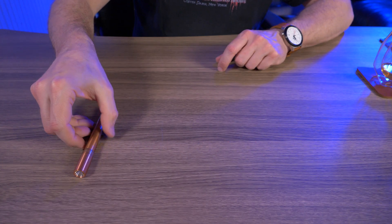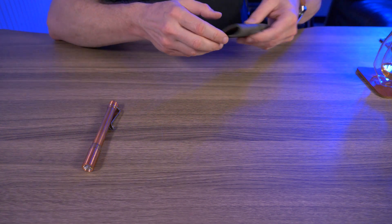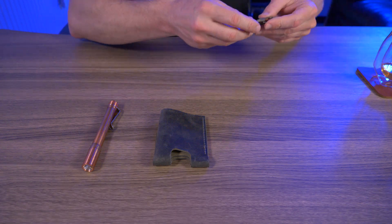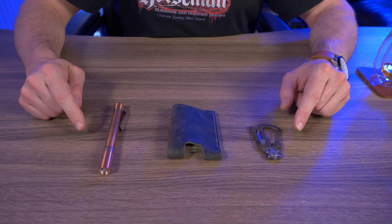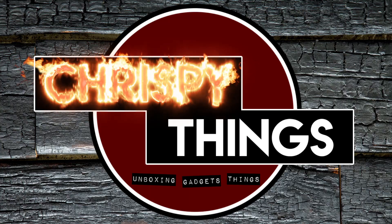So what do you guys think of my three random everyday carry ideas? The 4Sevens Prion P2 Mark III in solid copper, the Coal Creek Leather Tracy Minimalist Wallet, or the Civivi Polymorph? Let me know in the comments below, or if you own any one of these items, let me know what you think. That's pretty much it for this video. If you want to check out anything you saw, I'll put links down below in the description. If you enjoyed this video, please give me a thumbs up and subscribe.